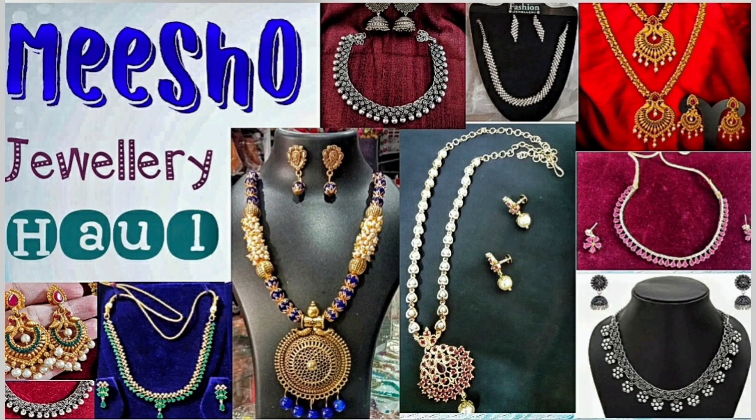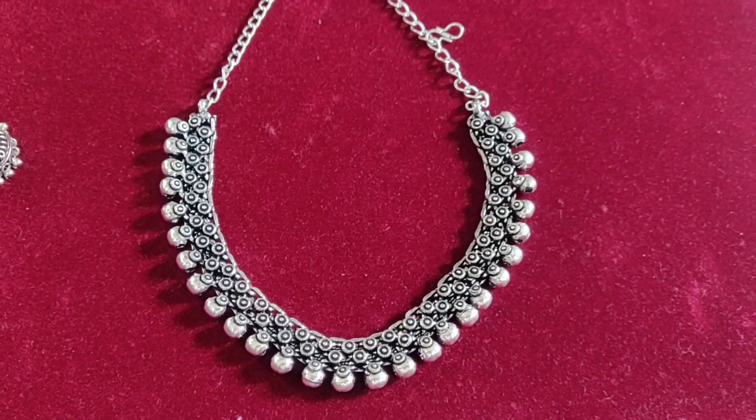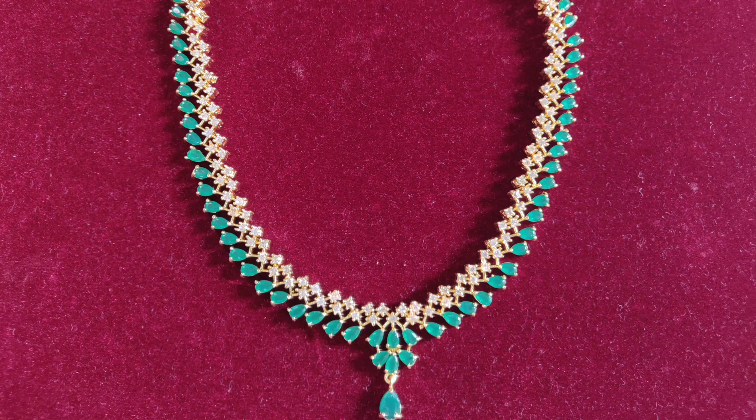Hi friends, welcome back to our channel. In this video, we will see artificial jewelry. Let's get started. We will see the neckpiece in the front — this is the green and white stones.